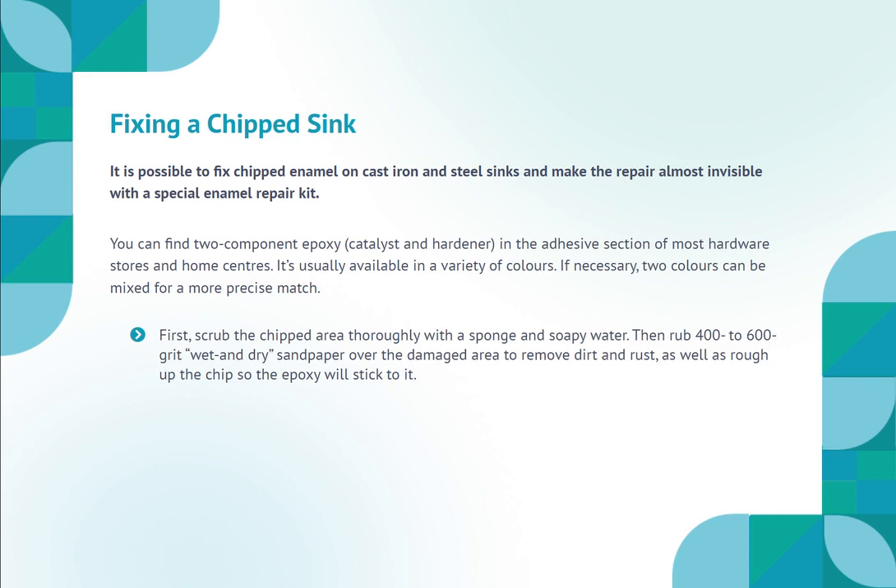It's usually available in a variety of colors. If necessary, two colors can be mixed for a more precise match. First, scrub the chipped area thoroughly with a sponge and soapy water. Then rub 400-600 grit wet and dry sandpaper over the damaged area to remove dirt and rust, as well as rough up the chip so the epoxy will stick to it.